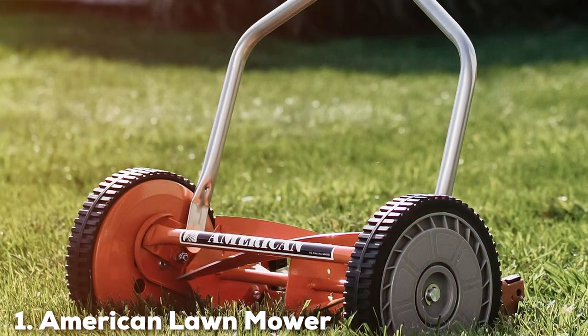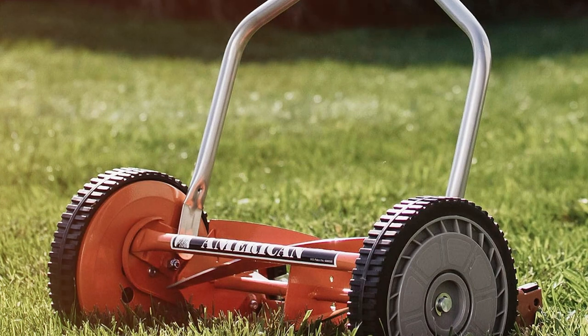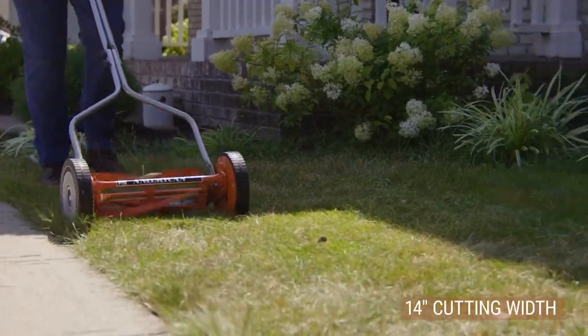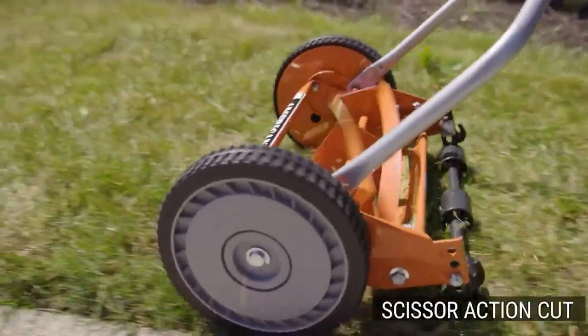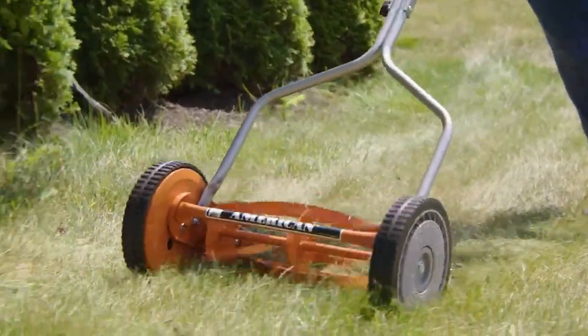At the first position of our list we have the American Lawn Mower Company 1204-14, a 14-inch 4-blade Push Reel Lawn Mower. Introducing the ultimate eco-friendly solution for a well-groomed lawn. This 14-inch 4-blade Push Reel Lawn Mower delivers outstanding results with minimal effort. It's a masterpiece of simplicity and efficiency.